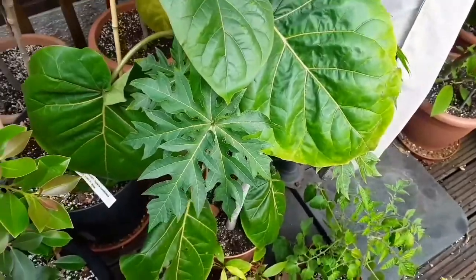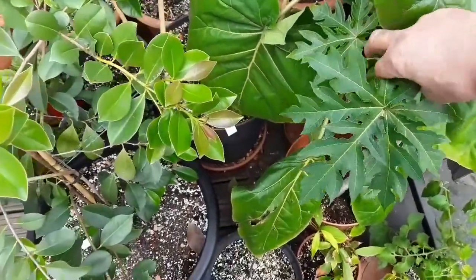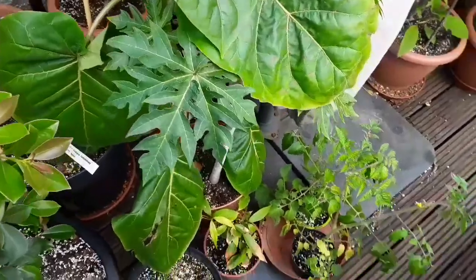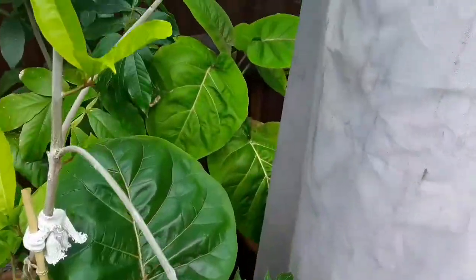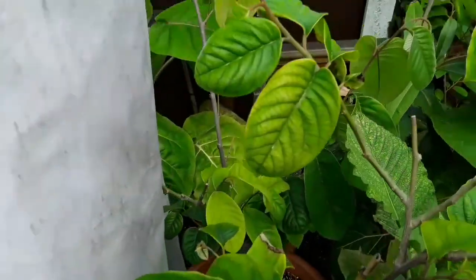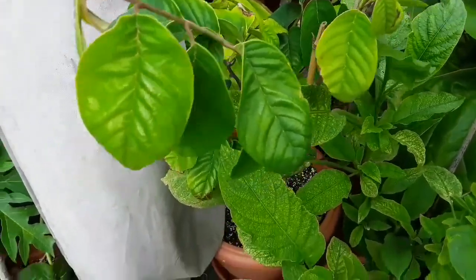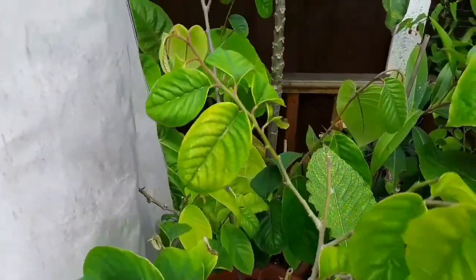Tucked away behind here, you can probably just about see — I pressed stop by mistake — you can see my only remaining papaya there, Carica papaya. Obviously next to it you can see one of my Tamarillos, there's another one behind it. Behind here is another one of my seed-grown Cherimoyasers — this one was suffering root rot, but I've repotted it with fresh compost and it seems to be recovering quite nicely.